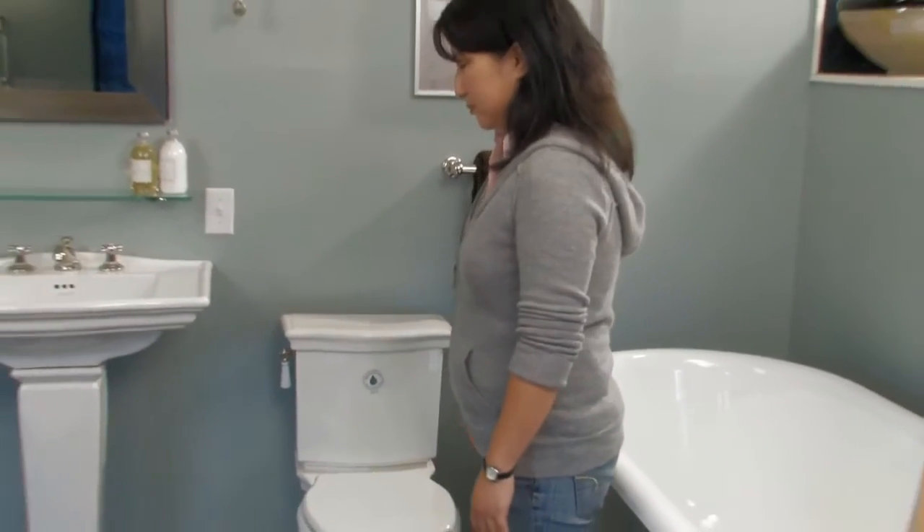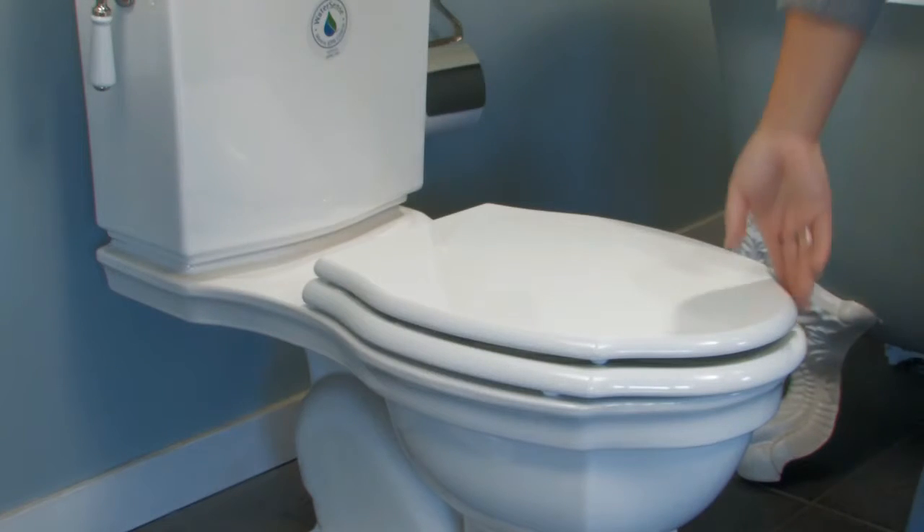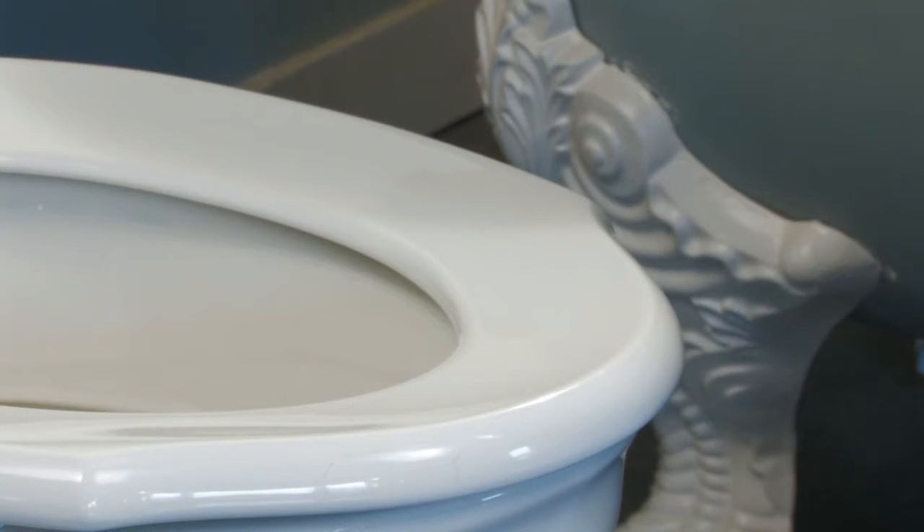Toilet leaks are sneaky. Many toilet leaks are silent and can occur without you knowing, so it's a good idea to check for a leaking toilet at least twice a year.